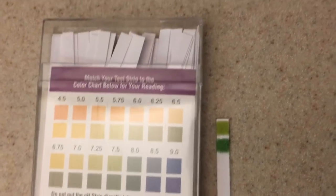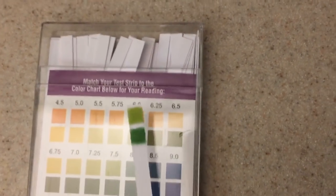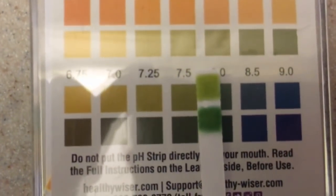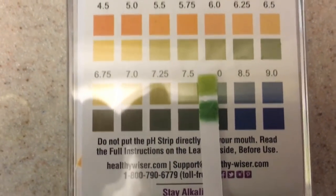All right folks, this is Adam and here are my results. I'm trying to hold the camera and do this at the same time, but I would guess that my pH most closely resembles somewhere around a 7.5. So that gives me an idea of what my pH is.